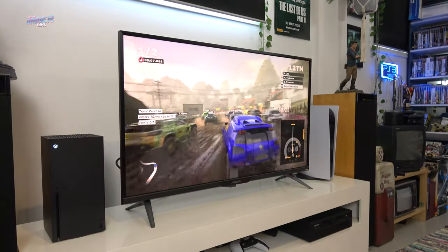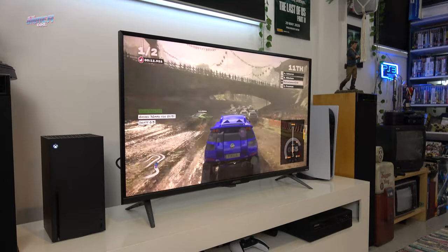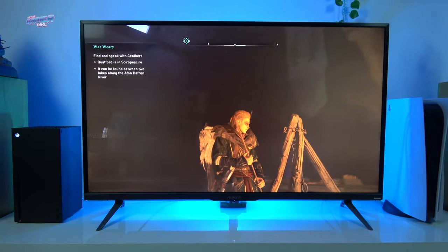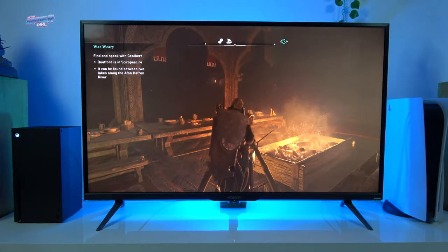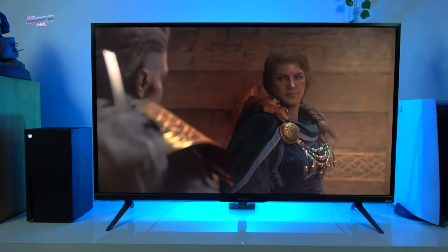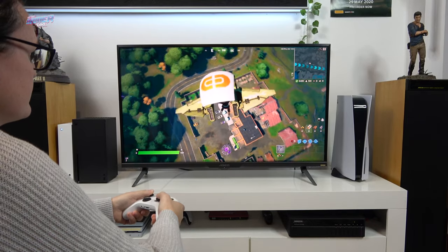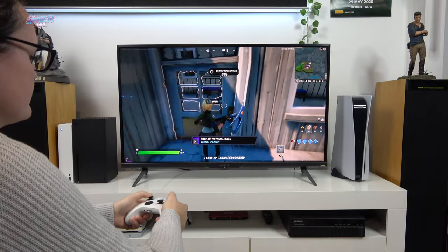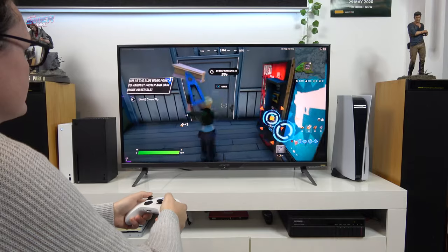On the Series X, I tested Dirt 5, which can run at 120Hz, and Assassin's Creed Valhalla. Dirt 5 not only looked amazing, but ran exceptionally well. The reason I chose Assassin's Creed Valhalla was because this game has quite dark areas, and I didn't have any issues with the backlight bleed — it was so minimal, or nil, whilst playing through the game. On the Series S, I loaded into Fortnite. The in-game menu setting allowed you to add the frame rate to the screen, which I think is a great touch. Overall, the gameplay was responsive and there was no input lag.